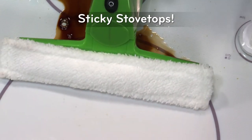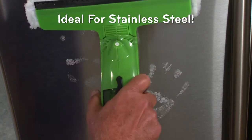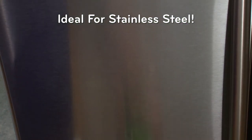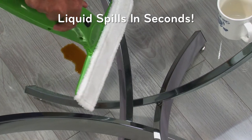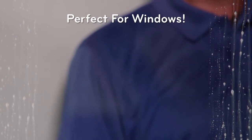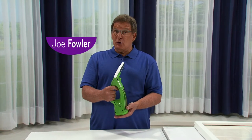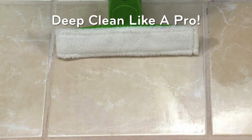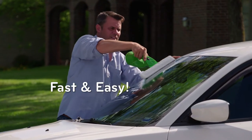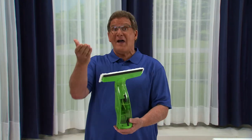Eliminate soap scum in a snap from shower tile, doors, and more. Say so long to sticky stovetop messes without scrubbing. Remove fingerprints while polishing stainless steel in a single pass. Pick up liquid spills in just seconds. And the H2O Vac Pro is the ultimate clean machine for those windows you dread to clean. Whether you're a cleaning professional or you just want a deep clean like one, make it fast and easy with the clean machine that gets it done. It's the H2O Vac Pro — just vac and go.